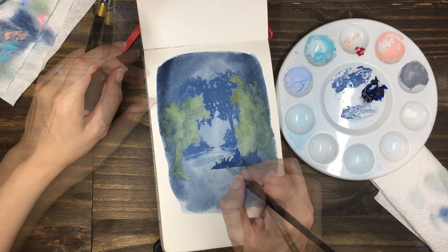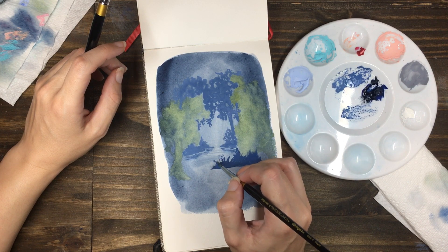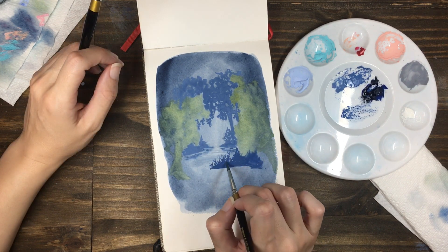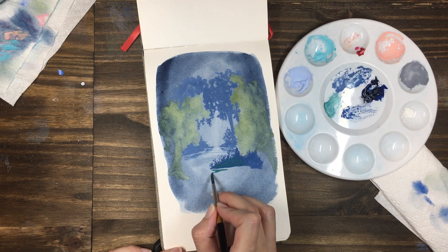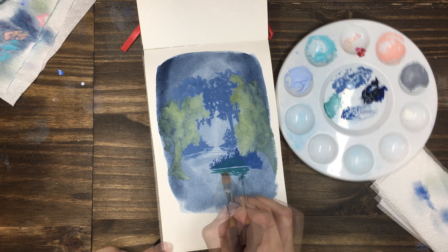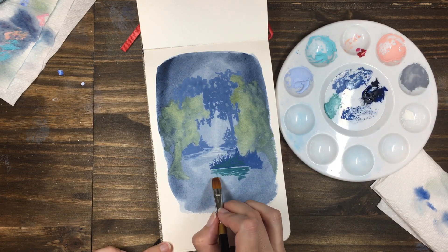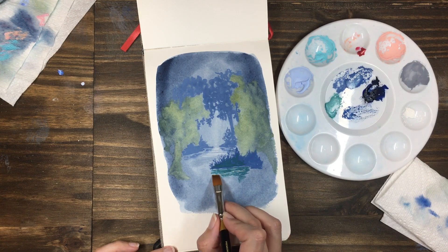I added a small spit of land in the middle of the painting to split the painting up between background and foreground. This gave me somewhere else to add interesting plant shapes, and once I'd painted that I added the reflection of it in the water underneath.